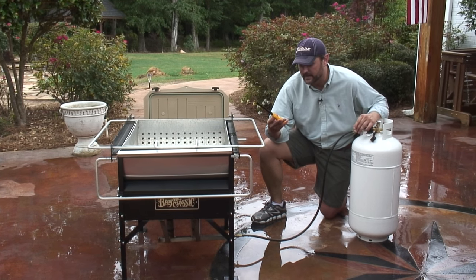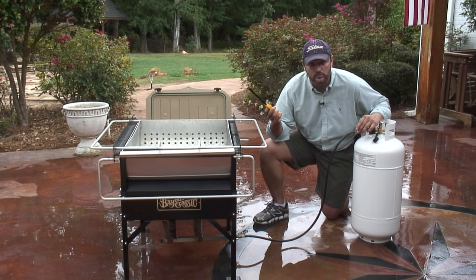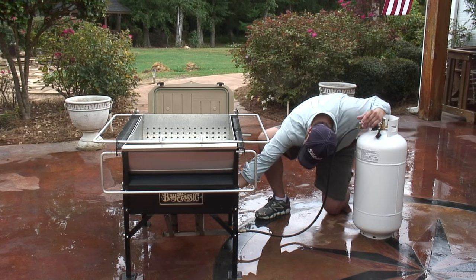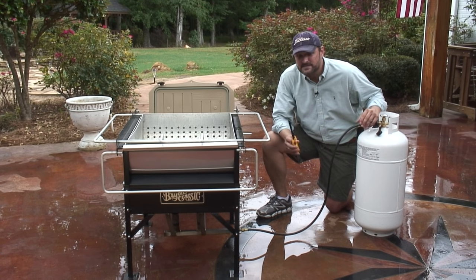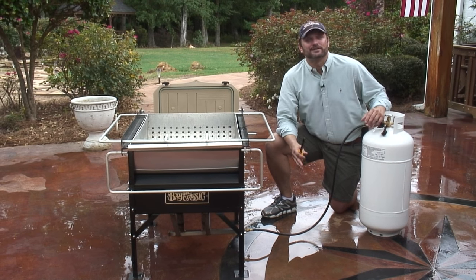We're going to light it here. I've got a wind-resistant lighter — pick them up at any local hardware store and also your major retail chains. I've got it turned on barely right now. The second I open this up, it's going to sound like a jet is in the presence directly over this house.